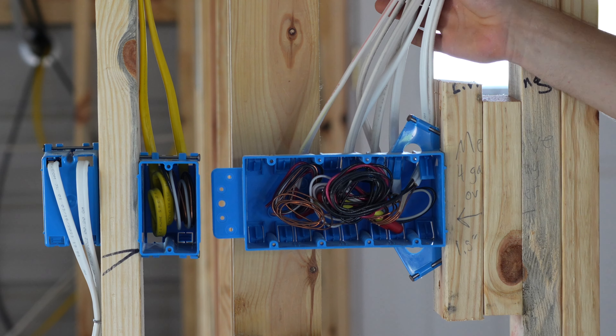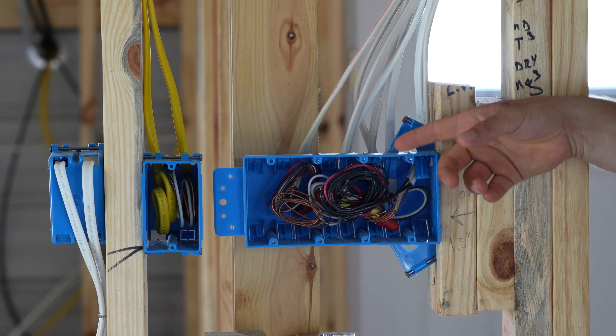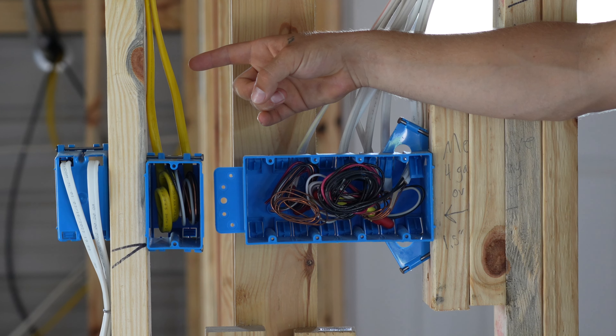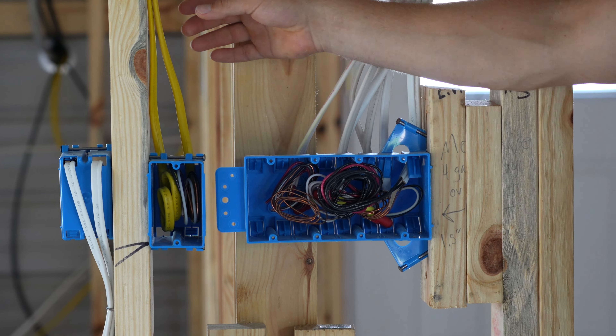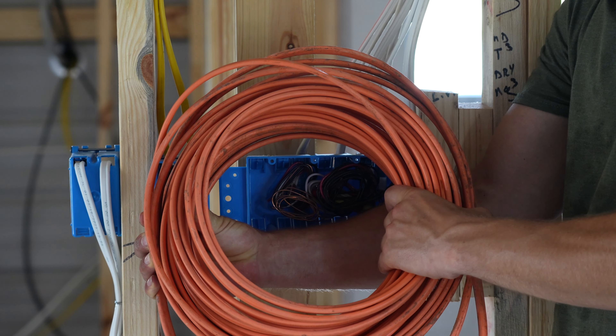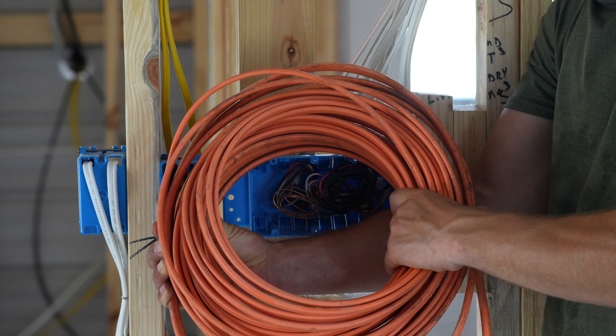The white wire is 14-gauge Romex, rated for 15 amps and usually used for lighting circuits. The yellow wire is 12-gauge Romex, rated for 20 amps and usually used for receptacles. Last but not least is the orange wire — this is 10-gauge wire rated for 30 amps, reserved for higher-output appliances such as clothes dryers.